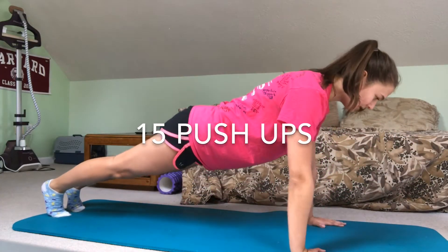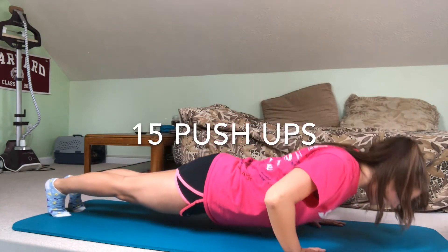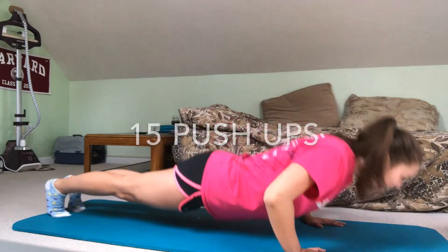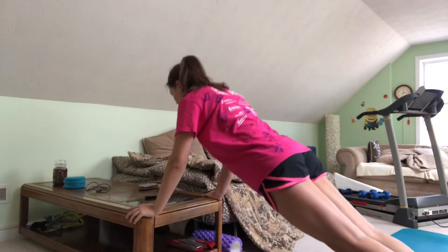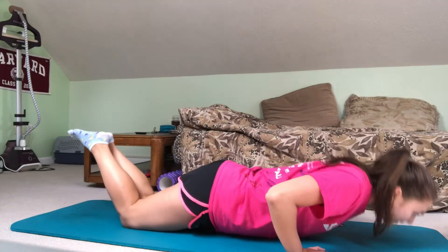Next up is 15 push-ups. I accidentally took this at a weird funky diagonal angle, but your body should be in a completely straight line. Once your form starts to go, you should modify by doing push-ups on an elevated surface or on your knees.